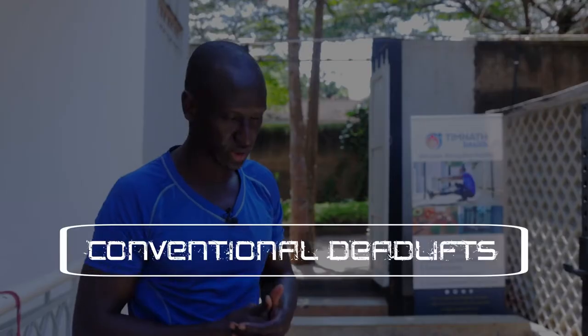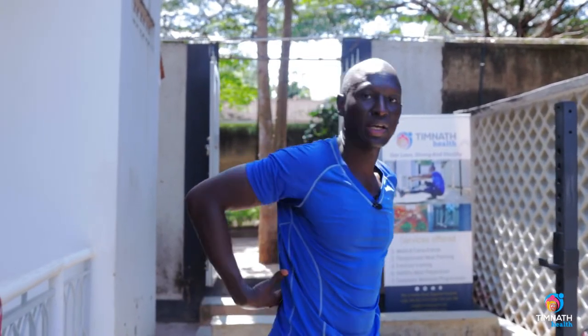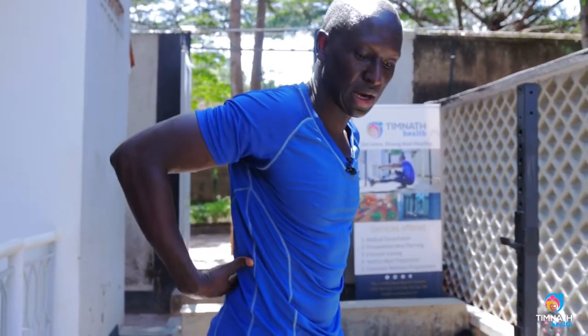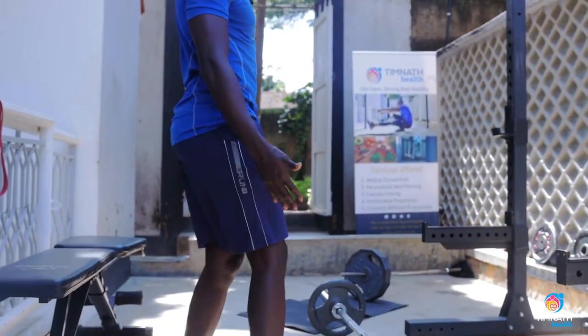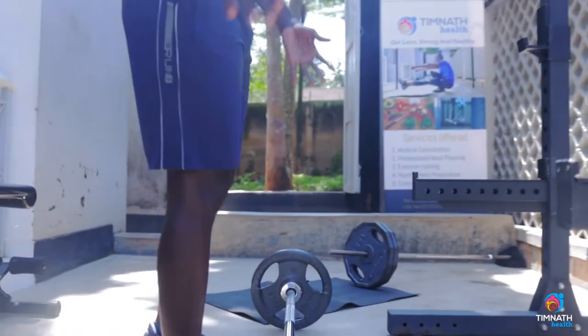In this video I'm going to teach how to do the conventional deadlift. The conventional deadlift is really great for working our posterior chain — majorly our spinal erector muscles in the lower back, our glutes, our hamstrings, and a little bit of our calves but not so much.